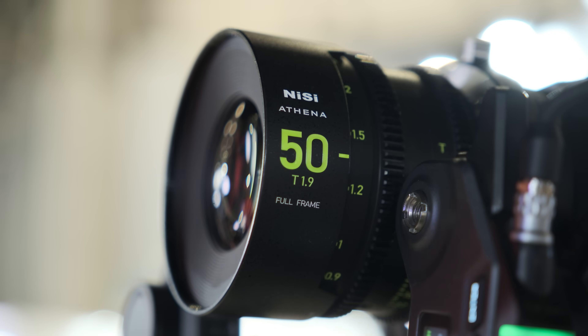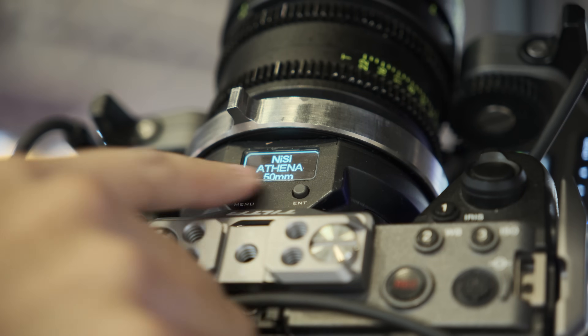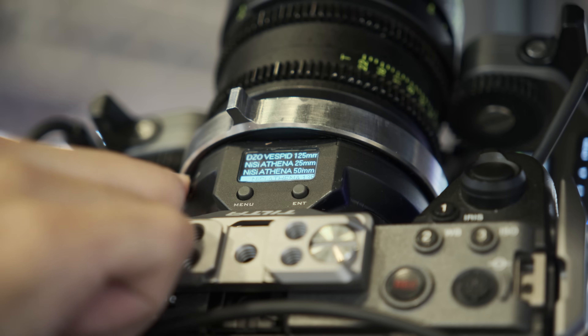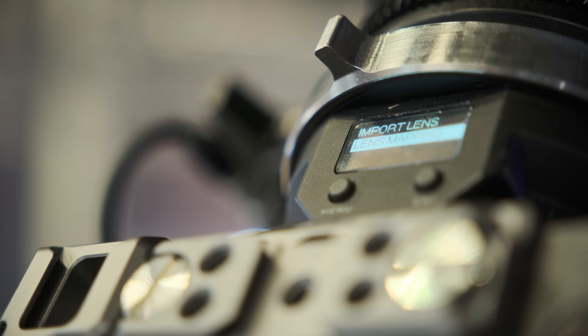There are already a few products in the market doing this. What is the highlight of your product? In our opinion, the product must be easy and convenient to use. We supply the lens library to the customers. You can easily choose which lens you're using and there's no complicated calibration — it's quick to use and quick to pick.